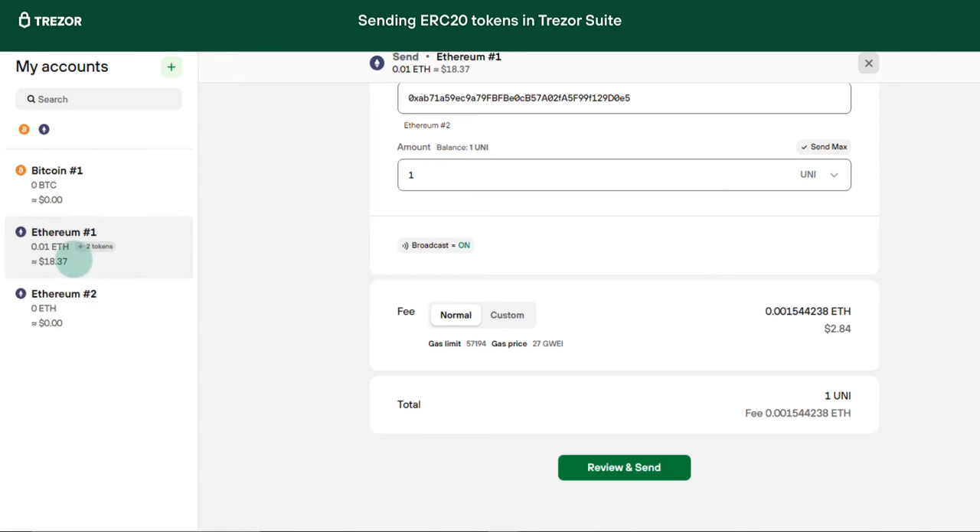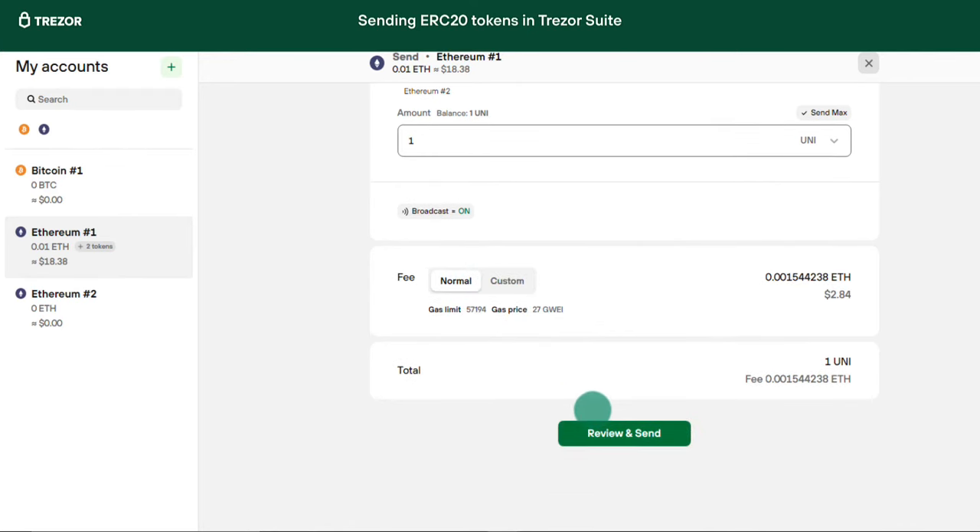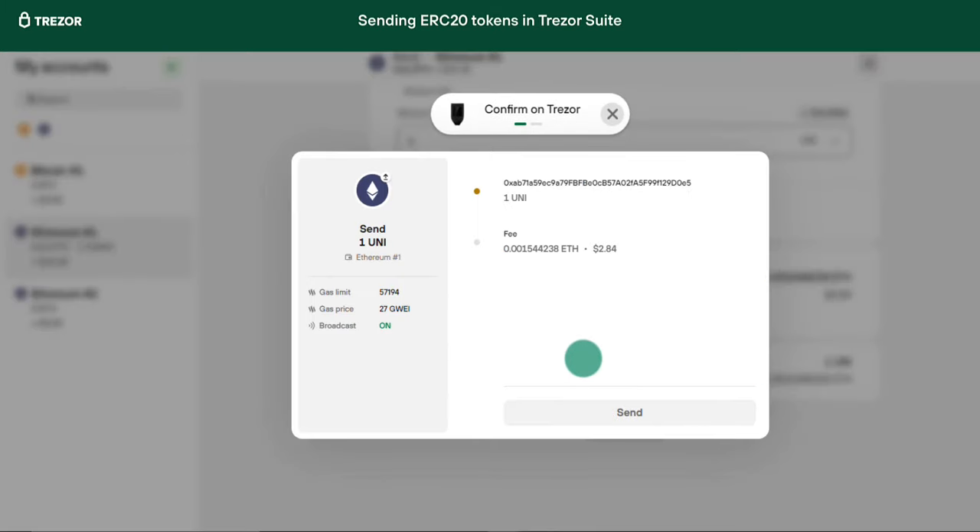Suite will set this fee automatically for you, but you can also set a custom fee if you want your transaction to go through faster. You can use a tool such as Etherscan to see the current recommended fees. Then click the Review and Send button and confirm the transaction on your device as always.